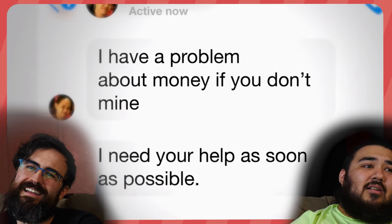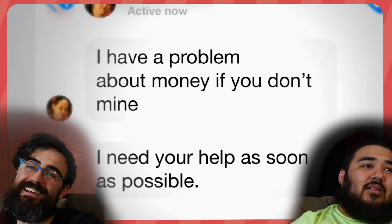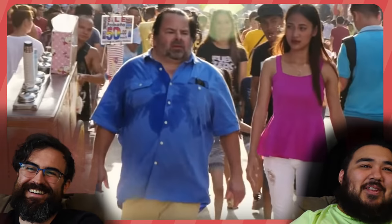Her sister texted Ed the other night and basically said, 'I need help — my store is going to close,' asking him for money. The family is asking for money now. He looks like he's about to pass out on the street. There's money problems. What has he got himself into? This could just be a scam, but I don't know if Rose is in on it or not.